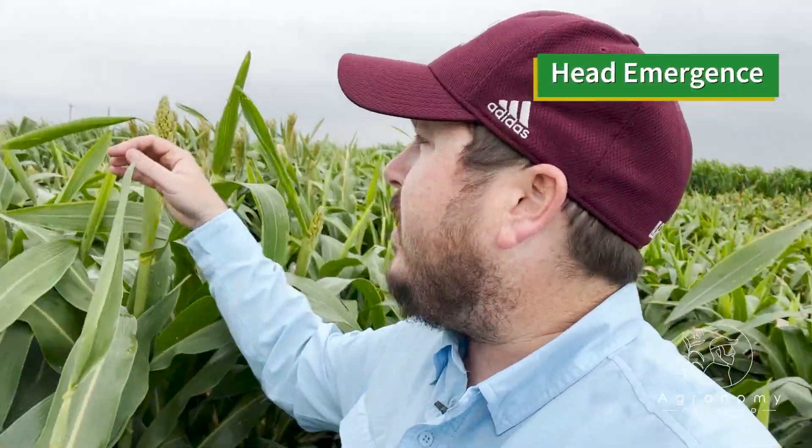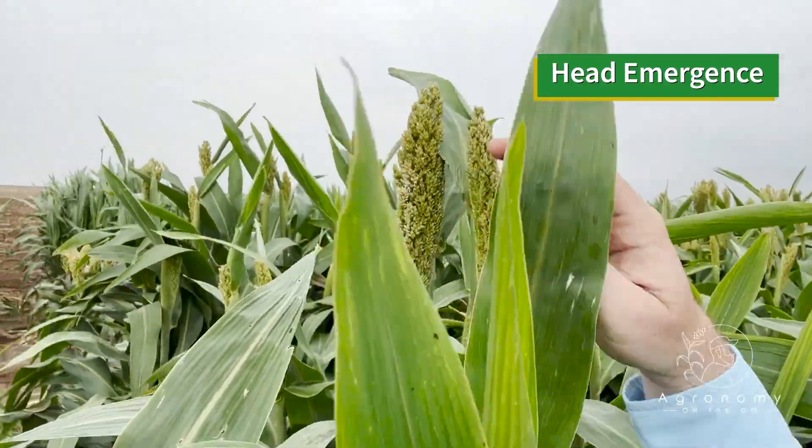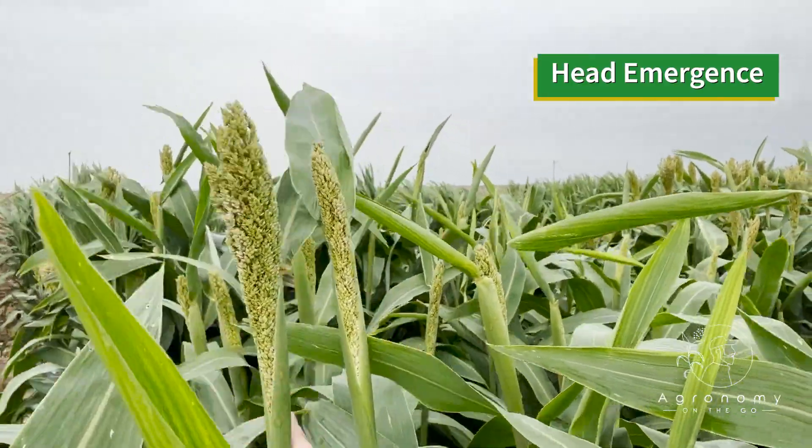When we see head emergence, these heads right here are starting to push out. You can still see that sleeve from the flag leaf right there. It's really important that we have enough heat units and enough nutrients and moisture in order for that head to fully emerge out of that sheath, because you can get some different diseases and mildews build up from all the moisture whenever that head can't fully unfurl. But that is the merging process as it comes out of the boot stage.